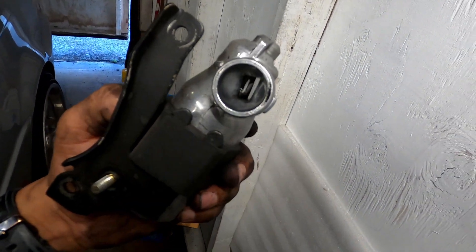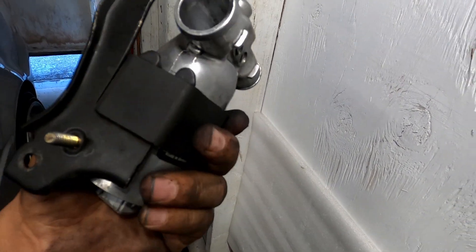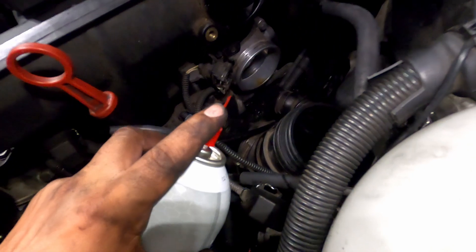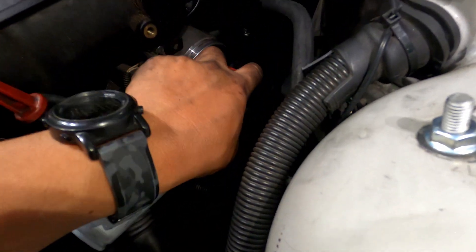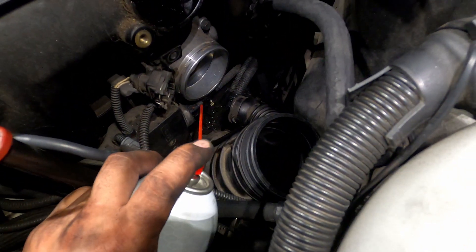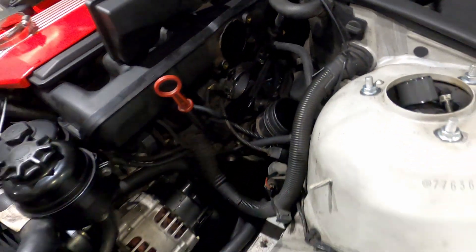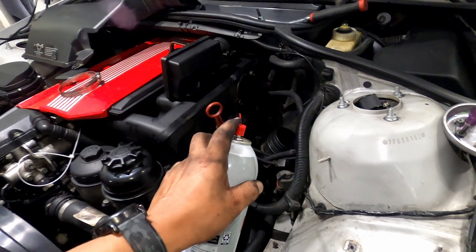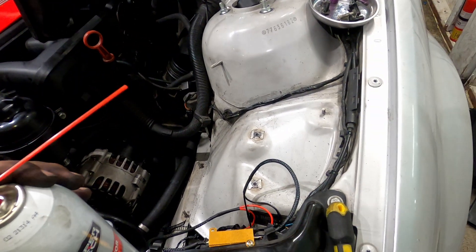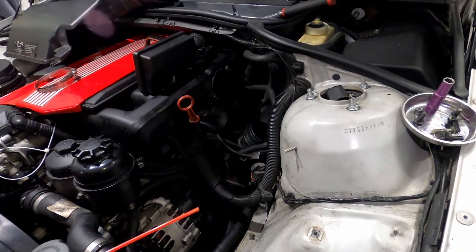Alright guys, as you can see it looks a lot cleaner on both ends. You can see all that junk right there. So we're cleaning this one and the throttle body — and it was called the EGR valve — one of those two. I'll put the name on screen while we're cleaning.